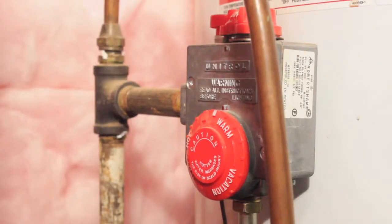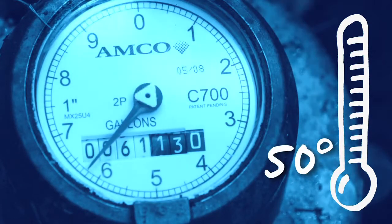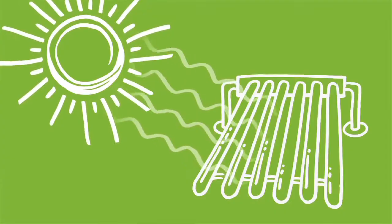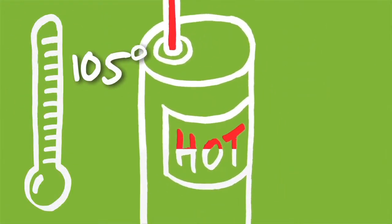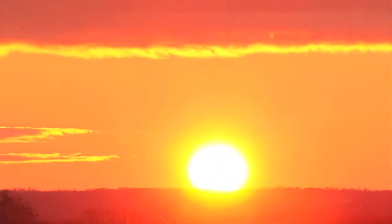So why is this important? Well, 25% of your home's energy dollar is spent heating water and keeping it hot. Water comes in from the street at about 50 degrees, and then we heat it to about 120. The sun can preheat street water to about 105 degrees, so letting the sun do most of the work will shave a lot off your energy bill.